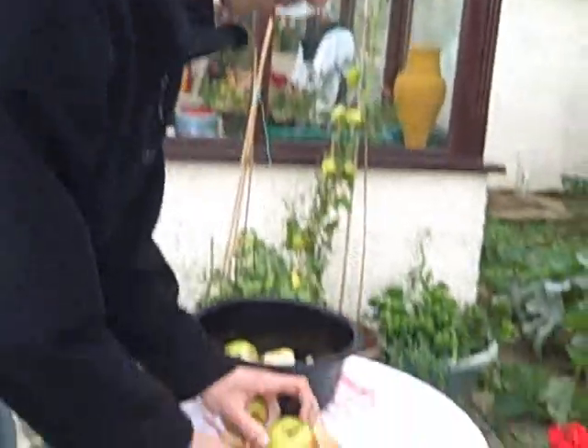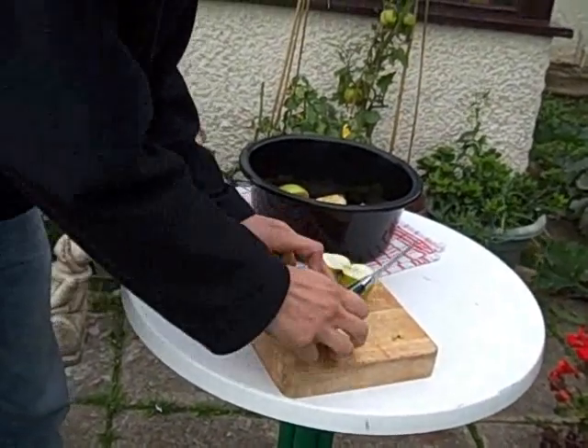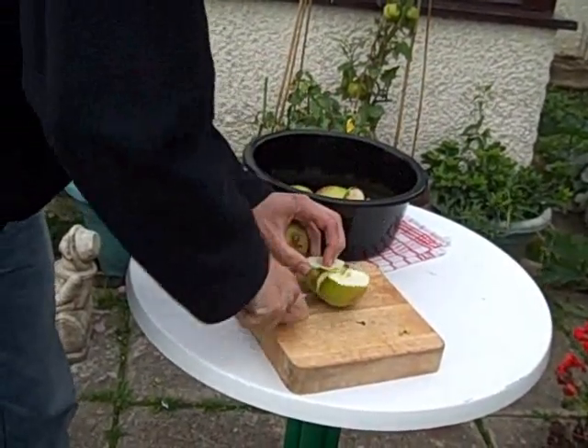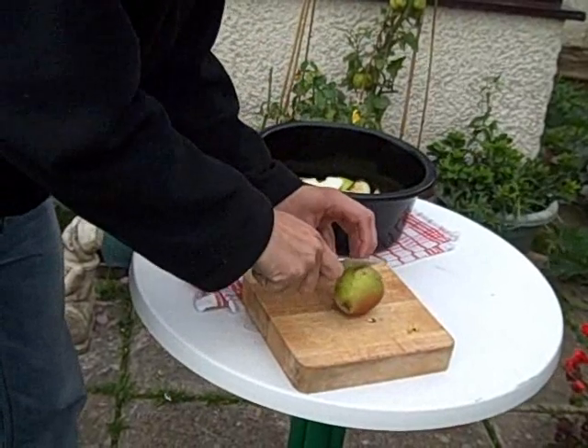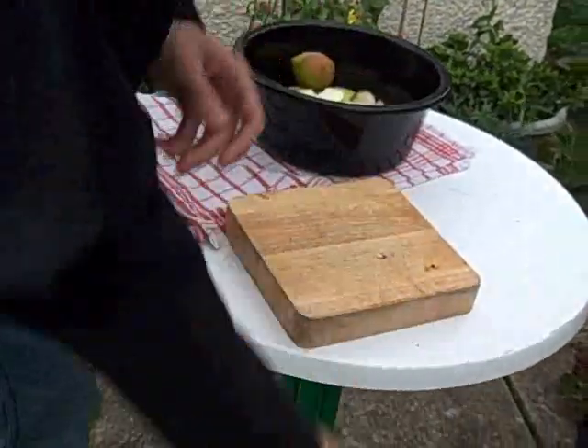I'm going to start off by cutting these up into quarters. The smaller ones you can just do halves.